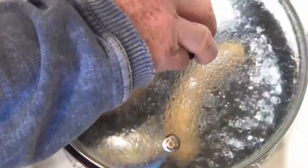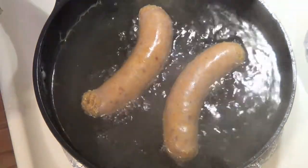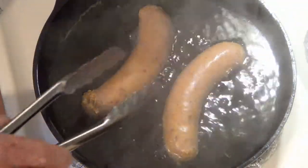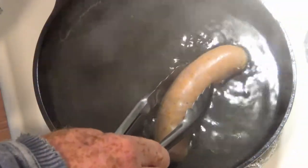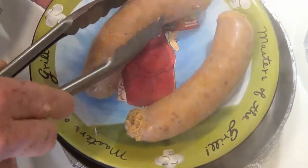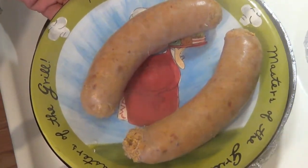It's been about four minutes and our sausage is ready to come out of the simmering liquid. At this point they are not cooked, so if you're tempted to eat one — don't. They are not safe to eat at this point. You can see they're a little different color now and much firmer than when they went into the liquid, but they're still way too hot to work with.